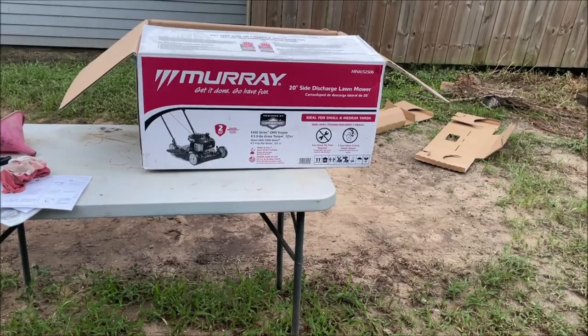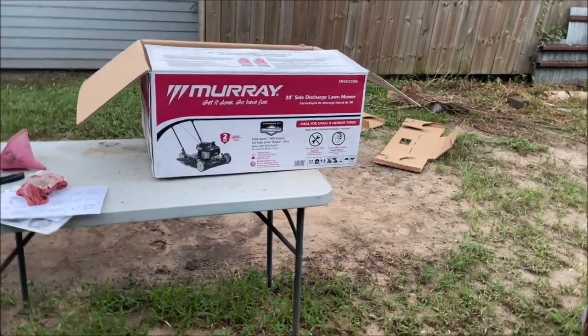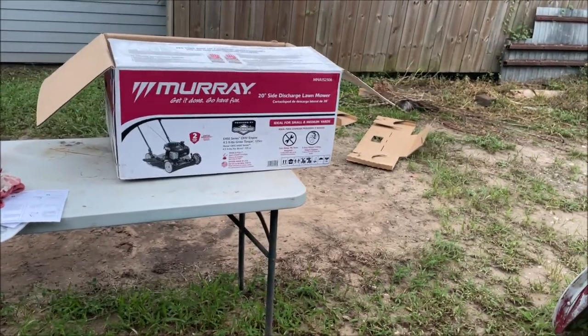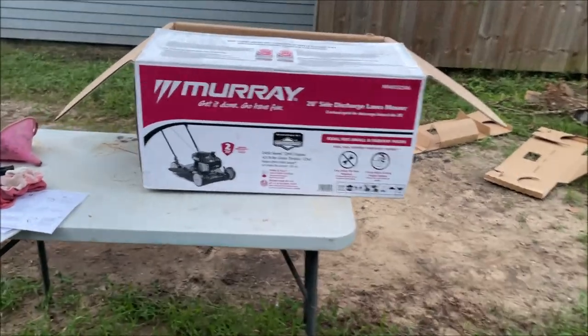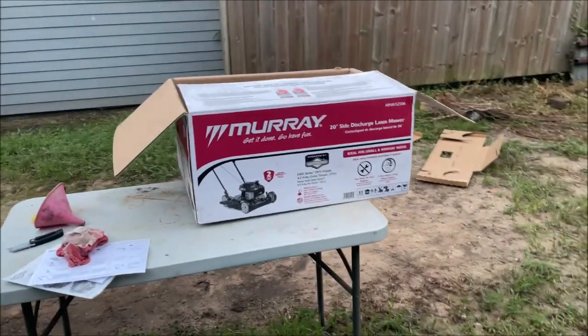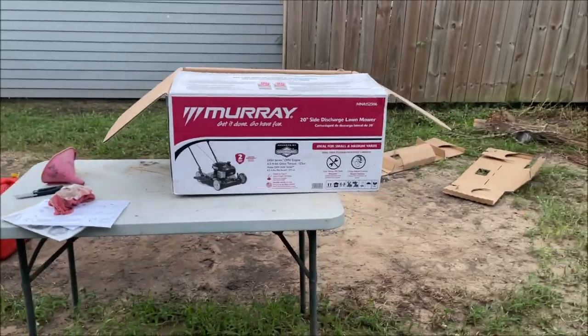The truth is that carburetor system on there is garbage — it's trash. I've been rebuilding and taking carburetors apart since I was very young with much success, but I'm not even going to touch this one. I'm just going to return it. As far as a lawnmower goes, I would avoid this, I would run from it. The reviews were right. If you enjoyed this video, please like and subscribe and thanks for watching.